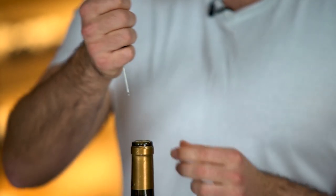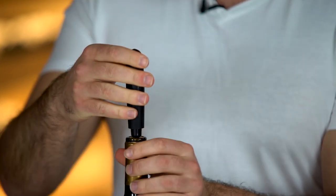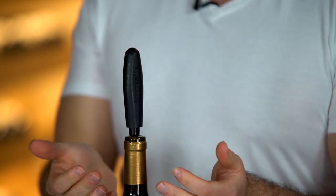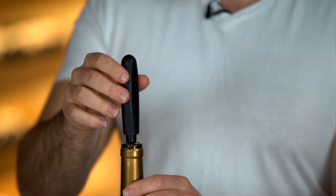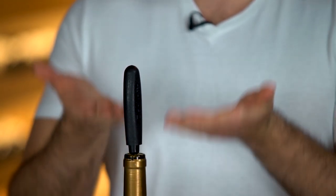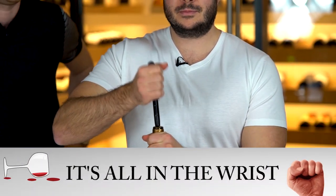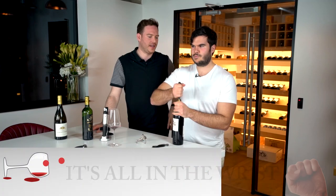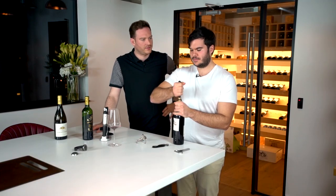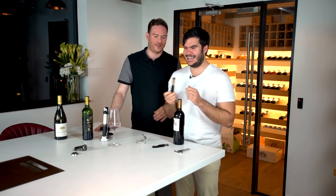Not unlike the Coravin, the Corkette is designed to go inside the bottle — it's a bit more rudimentary, a bit more turn-of-the-century. It pumps air below the cork, which then forces it out. And it's actually working really well — it's quite good for removing corks that are old and tricky.